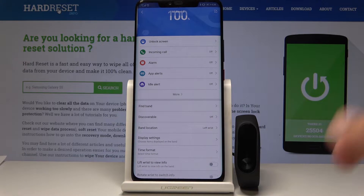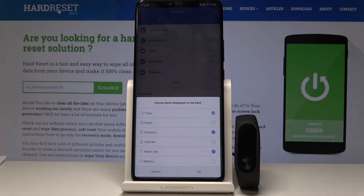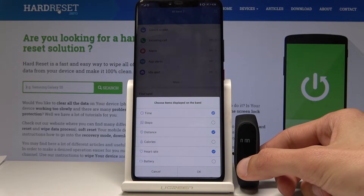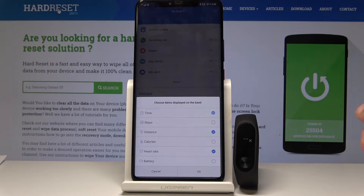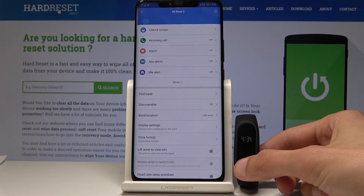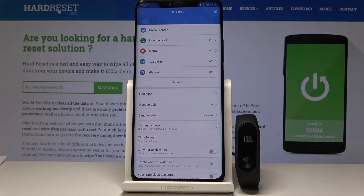On top of that you can change display settings right here, which will change what the band is showing. By default you have only three tiles — I think those are time, distance, and heart rate — but you can freely add other ones shown here by checking them and confirming with OK. Then if you check again you should see calories, heart rate, and battery — the ones I've added.